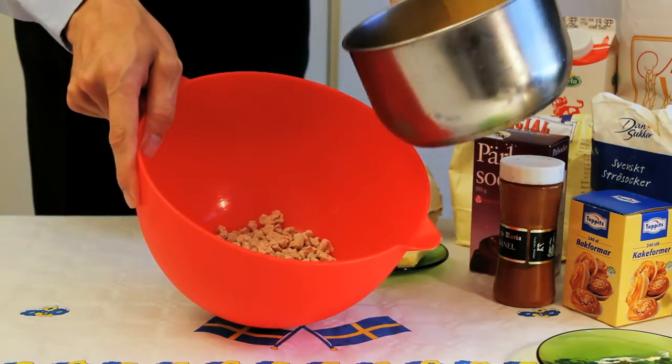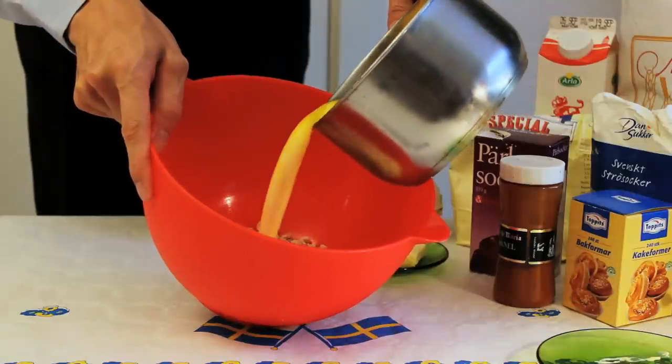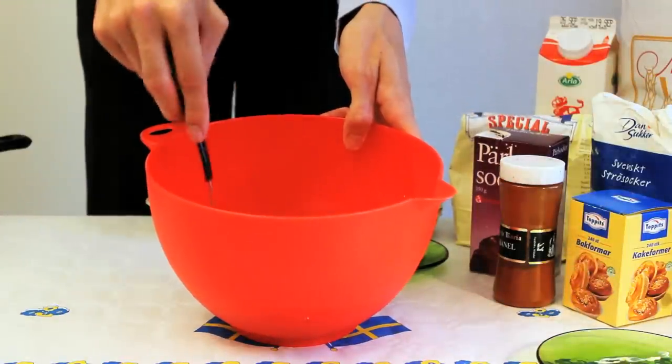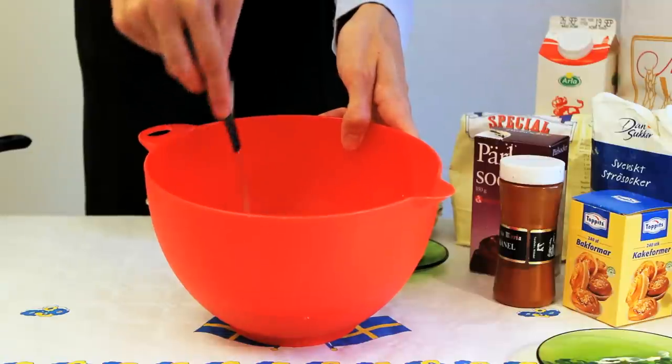Check the heat by dipping one of your fingers into the mixture. The temperature should be 37 degrees centigrade, which is roughly the same as your body temperature. This is important, since if it is too hot it would kill the yeast and the dough will not rise. Add the mixture to the bowl with the yeast.